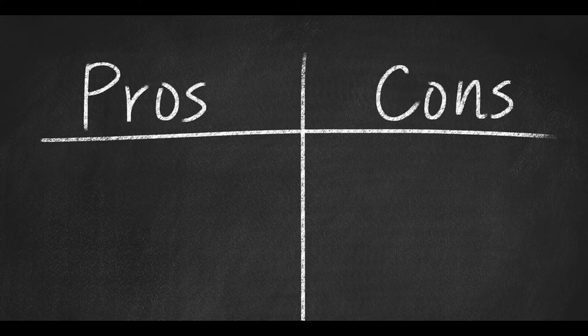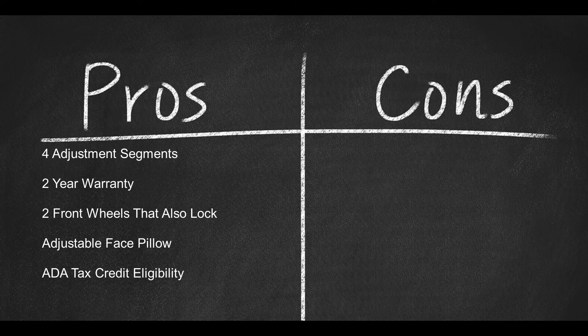Here are some pros: four adjustment segments, two-year warranty, two front wheels that relocate easily and also lock, adjustable face pillow, and ADA tax credit eligibility.